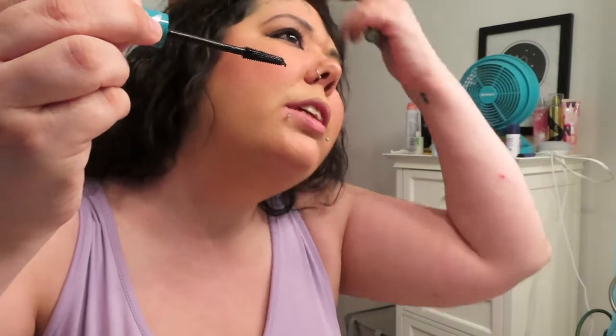Next we're going in with mascara. I use Thrive Liquid Lash Extensions — you go root to tip, glide the bangs over. I make weird faces when I put on mascara. It gives separation and extension in the eyelashes and also darkens the look, which I like. I apply it on both upper and lower lashes.